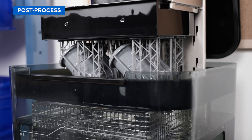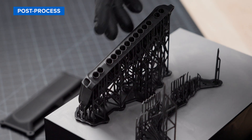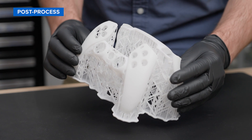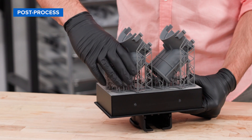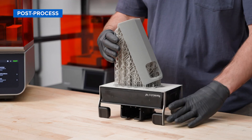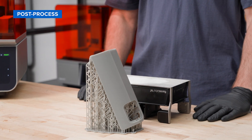When washing is complete, FormWash automatically lifts your parts out of the IPA to avoid warping. For most parts, we recommend removing supports before post-curing. But if you have thin-walled parts, you can leave supports on to help retain the shape of your part. Our light touch supports are designed to tear away with ease, leaving behind minimal support marks for easier finishing. If you opted for build platform flex, part removal is even easier with quick-release technology.